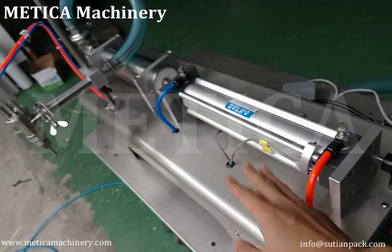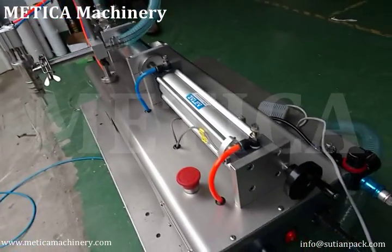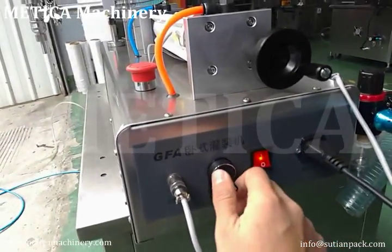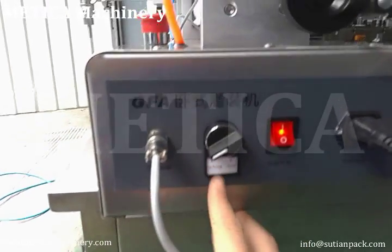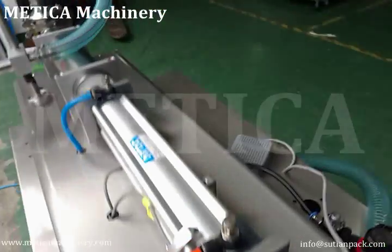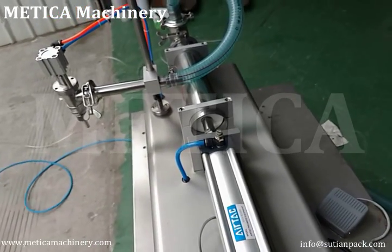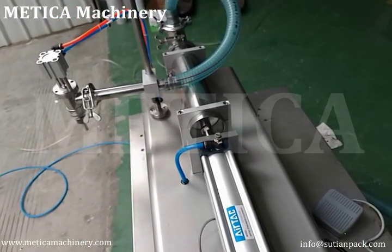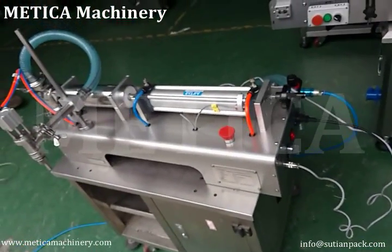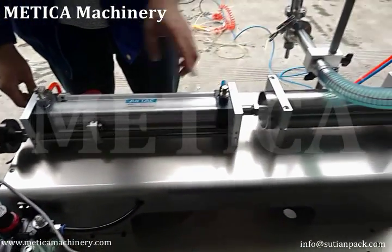Press this and everything is off. The other side is called inching mode — every time you need to touch this to get it to start. Now it is working automatically.